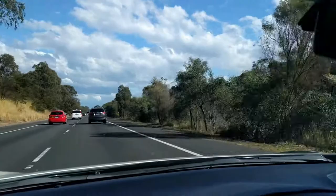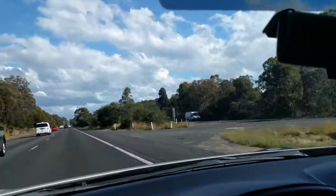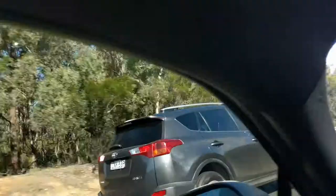We're just leaving Sydney on the way to Victoria House in Middegall. This is Australia — it's all dry and scrubby and it's interesting. This is what the bush looks like.